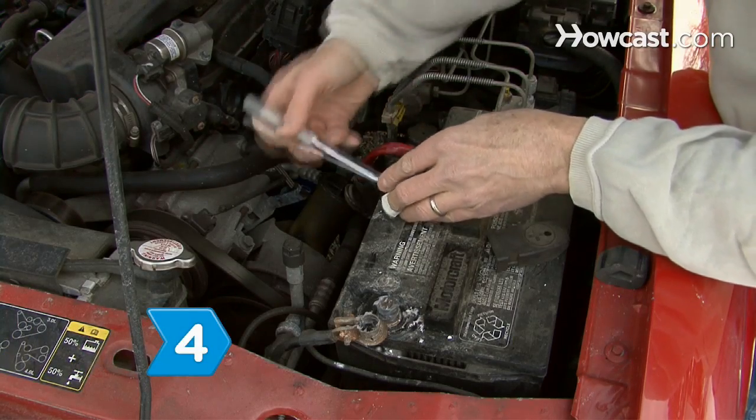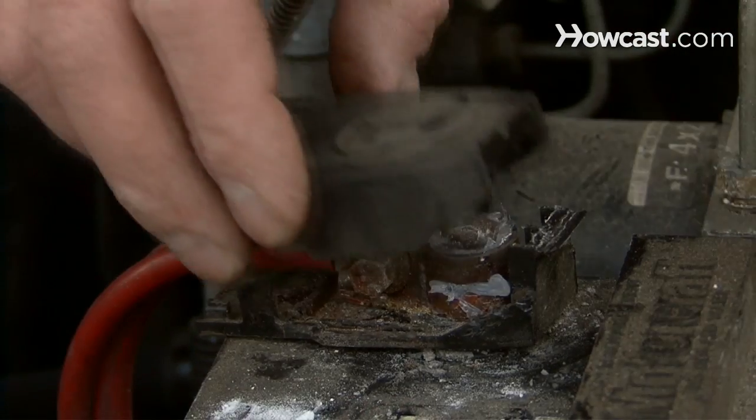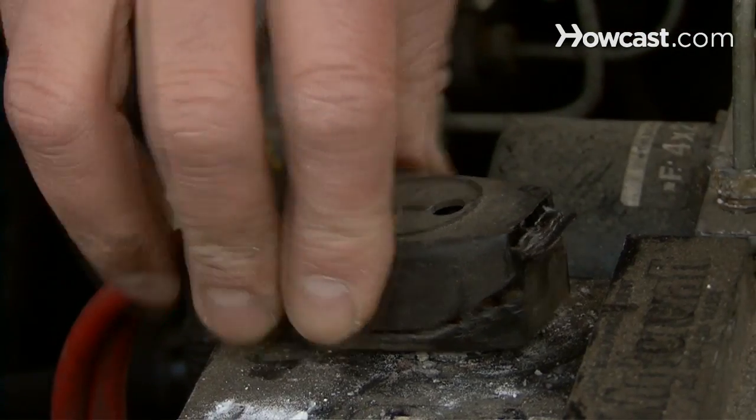Step 4. Replace the positive clamp first, followed by the negative one. Cover the positive terminal with a rubber boot or plastic shield.